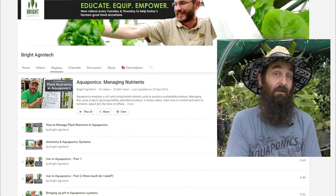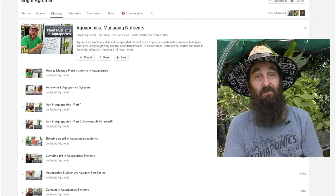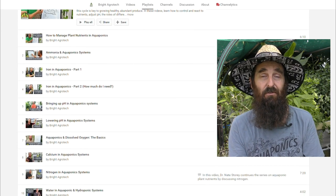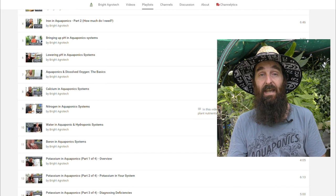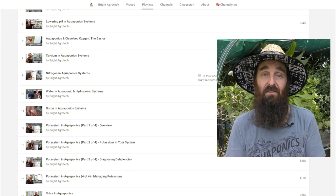I thought I'd start with YouTube, as that's where I first started searching for content online. To begin with, there's Bright Agritech — Dr. Nate Story has been posting some very helpful clips when it comes to the science behind adding nutrients and keeping your pH balanced in the system.